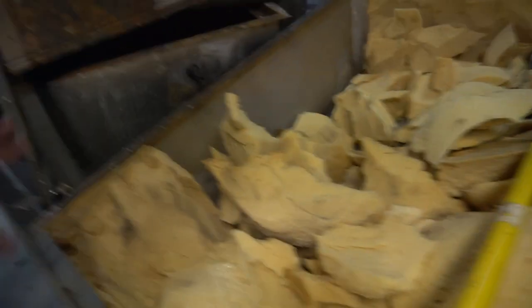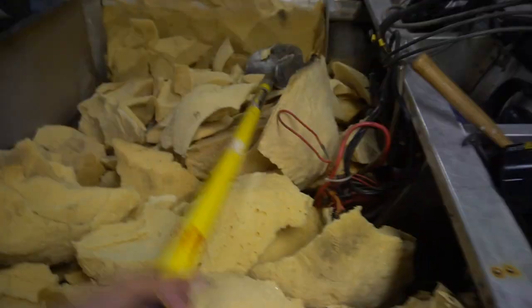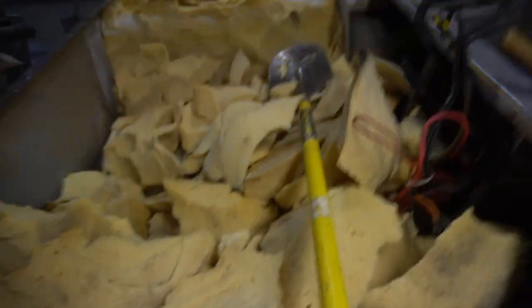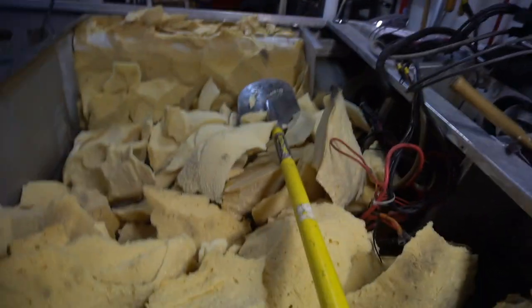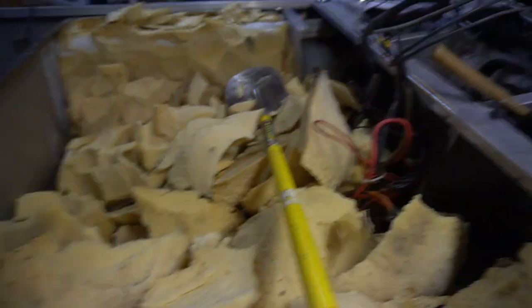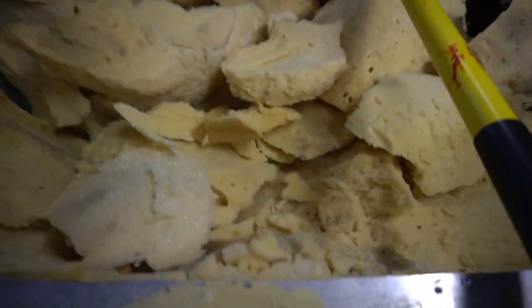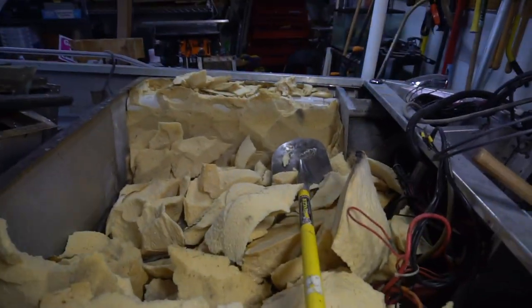Alright, so we got the metal plates off. This thing is basically gutted — I just have to get the rest of this foam out. I actually used a shovel, as you guys probably saw. It was really efficient; I got all this out in like five minutes. So I've got to get a garbage bag, start putting all this stuff in there, and then we can finish getting the rest of the stuff that's still in there out. That went a lot better than I thought it would. Let's get the garbage bag.